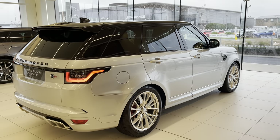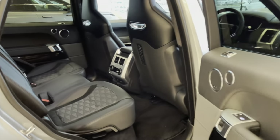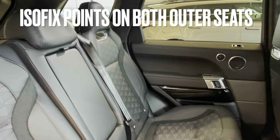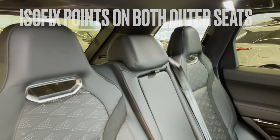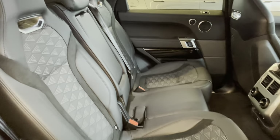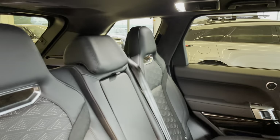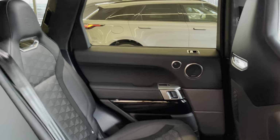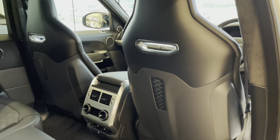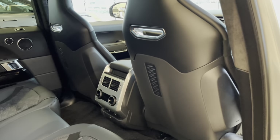The interior on this particular car is the ebony Windsor leather with suede cloth inserts. The seats on a Range Rover Sport SVR are unique — you don't get these on any other variant of the Range Rover Sport. They have a racing bucket seat appearance with fixed headrests. There's a Meridian sound system and no storage on the back of the front seats because they are the one-piece sports seats bespoke to the SVR.